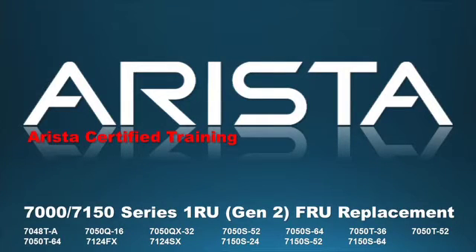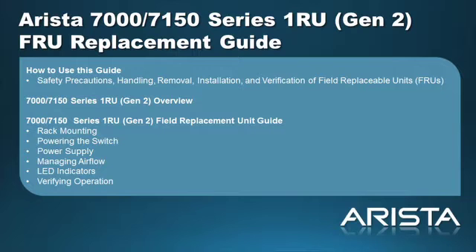Welcome to the Hardware Services Guide for Arrester Network's 7000/7150 Series 1RU Gen 2 Data Center Switches. This video provides information concerning safety precautions, handling, removal, installation, and verification of field replaceable units specific to Arrester 7000/7150 Series 1RU Gen 2 Switches.